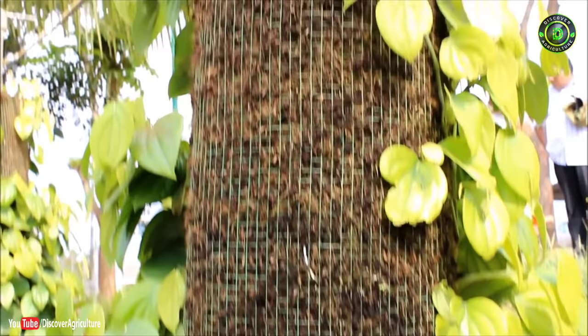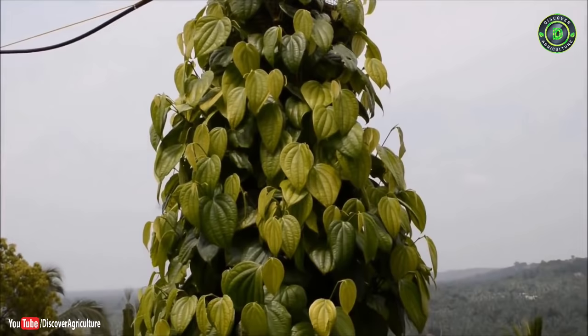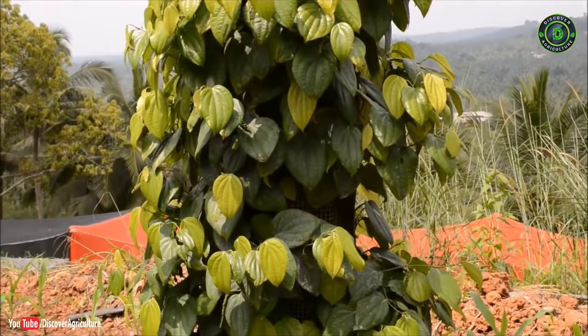As the entire column is packed with planting medium, all of the climbing roots can absorb nutrients. The conversion of climbing roots to absorbing roots at each node accelerates the growth of the vine.